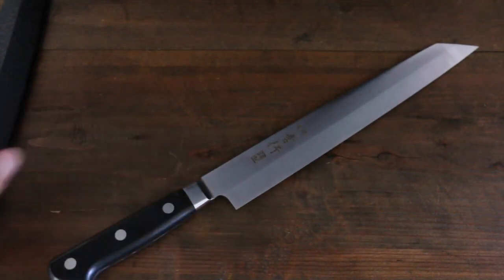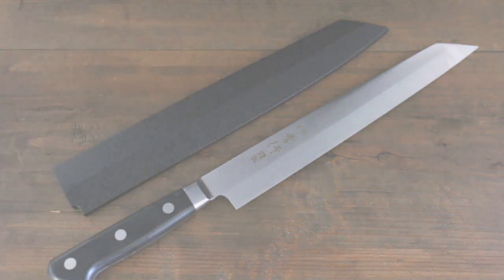Great knife. It comes with a saiya. Perfect knife.